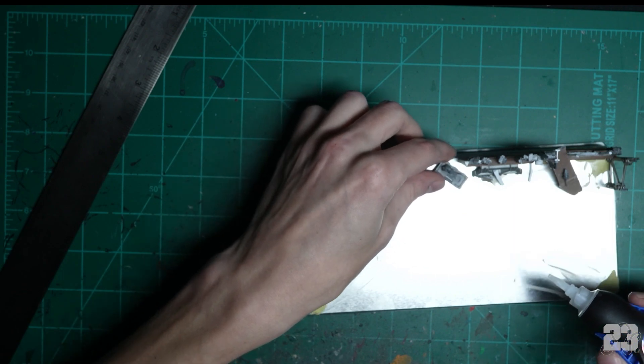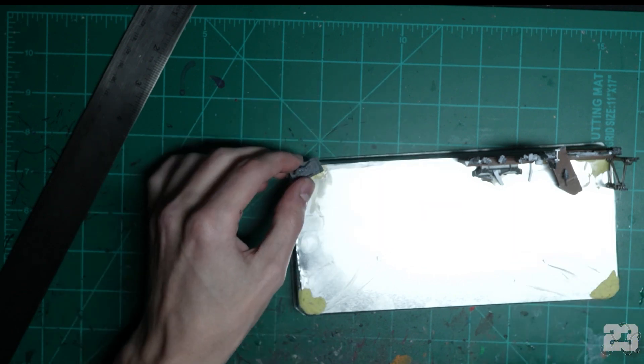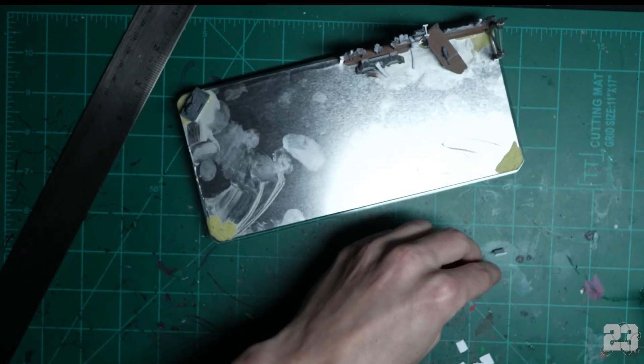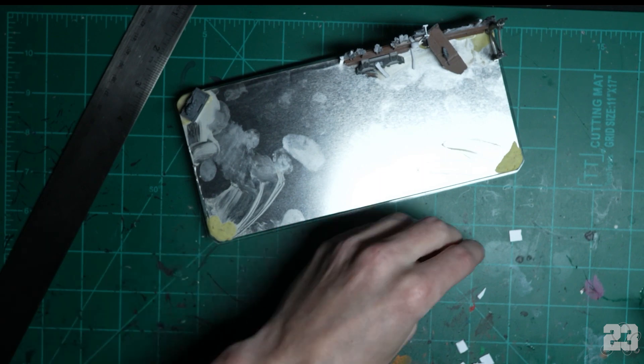I have this other box with a rat on it — very good. I'm going to glue it into the opposite corner to hide that corner, because no one's going to look there. No one's going to look at this thing from the back, and if they are — whatever.